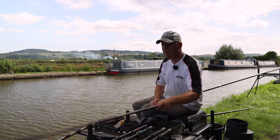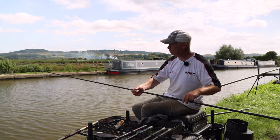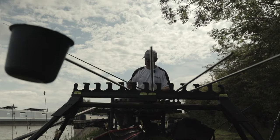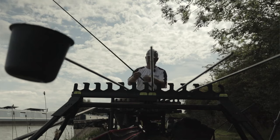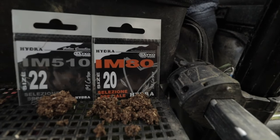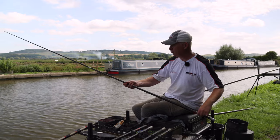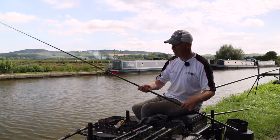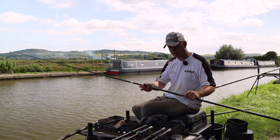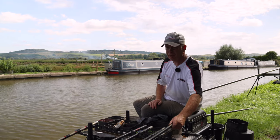The last rig is a Cywy Hemp in 0.1g with a two elastic just through the top one and two sections of the pole. Thinner mainline — 0.11 or 0.10 — with a little strung-out shotting pattern in number 12s. Down to an IM80 in a size 20 to 0.07. This is for fishing on the drop and just off the bottom. The round-bodied hemp float holds well if there's a bit of tow or ripple — very light but easy to control. Those are my three main rigs for the day.